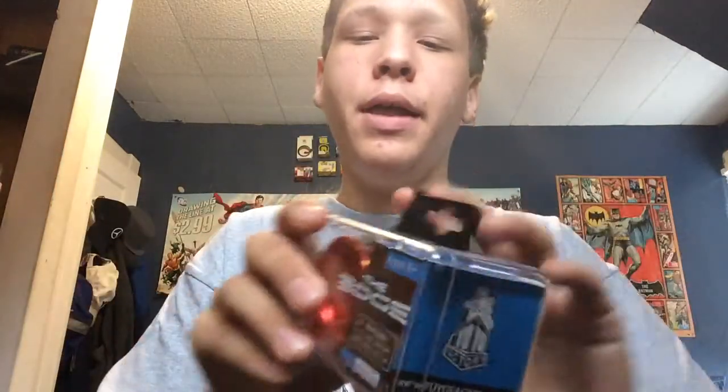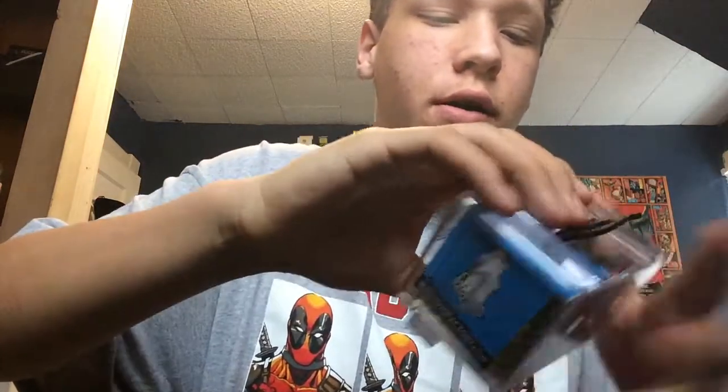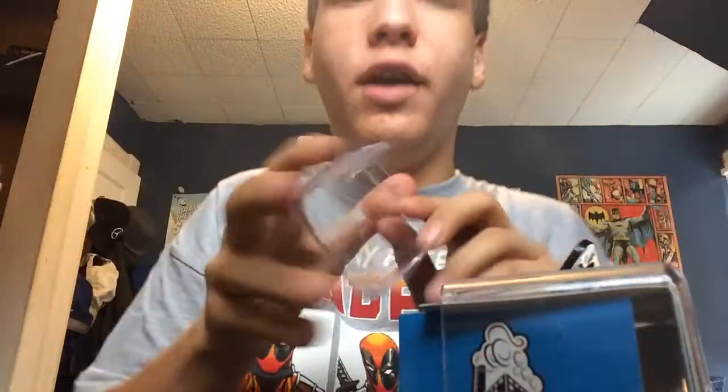Alright guys, so let's open this yo-yo up. If you haven't opened one of these packages before, I had difficulty opening my first case like this — it's actually quite simple. There's going to be some plastic around it — I took that off already. You kind of pull up away from the yo-yo, and once you get it, it just slides out, just like so.